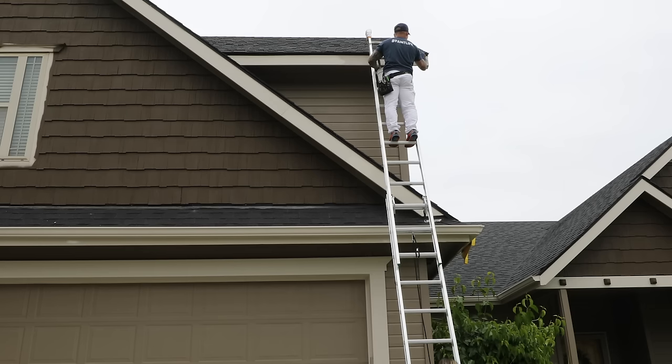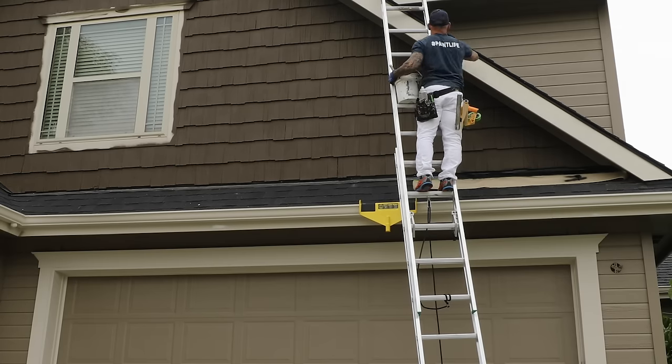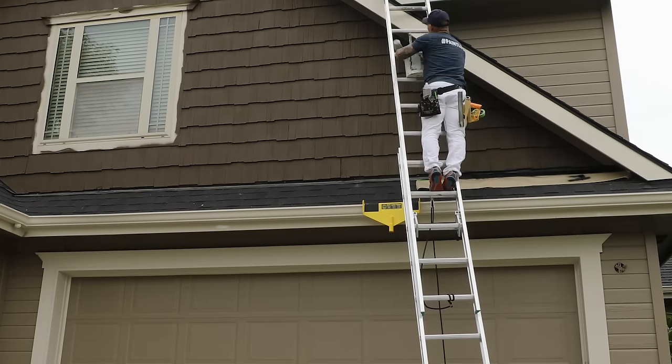Some people ask why I don't use a pail hook. I've tried pail hooks in the past, but I'm a lot more comfortable and secure having my cutting bucket in my hand and holding on to the ladder at the same time. It's just a practice I've adopted — instead of relying on a pail hook, I like holding the bucket in my hand.